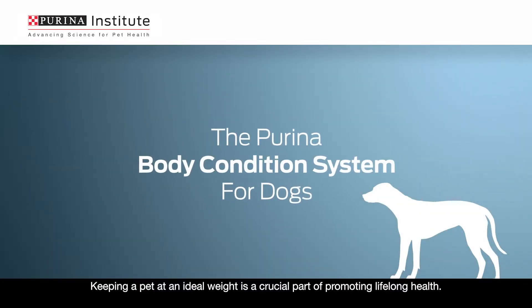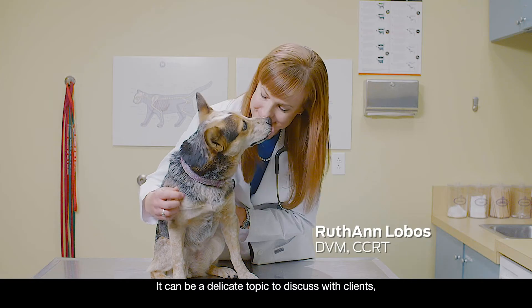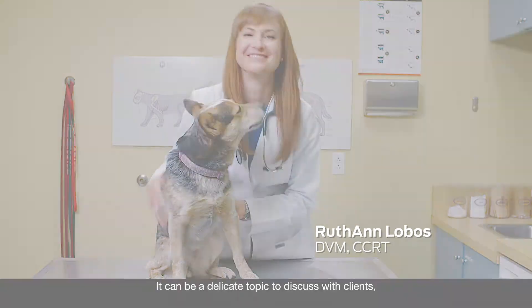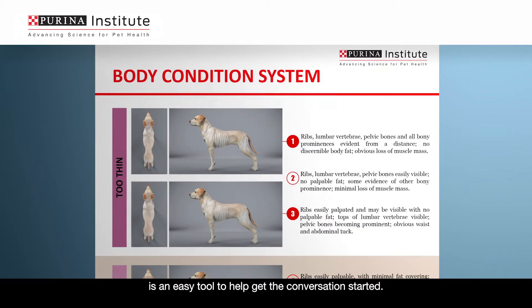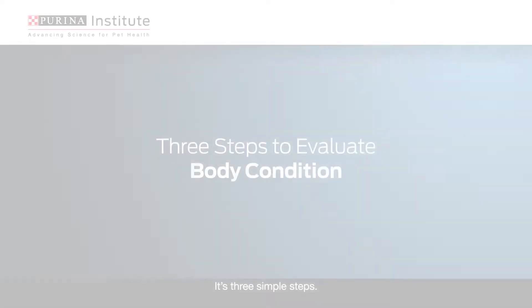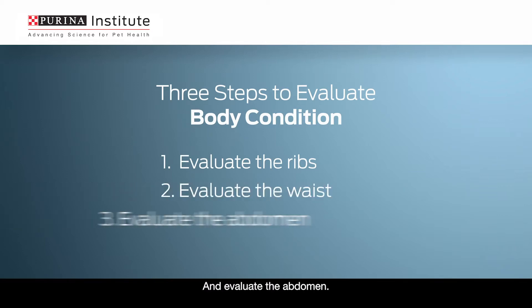Keeping a pet at an ideal weight is a crucial part of promoting lifelong health. It can be a delicate topic to discuss with clients, but I find the Purina Body Condition Score is an easy tool to help get the conversation started. It's three simple steps: evaluate the ribs, evaluate the waist, and evaluate the abdomen.